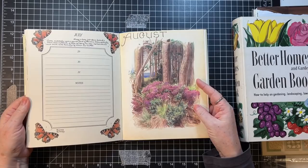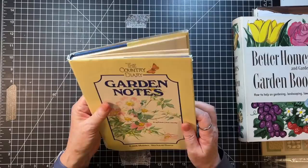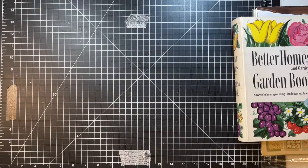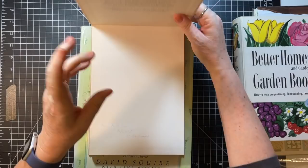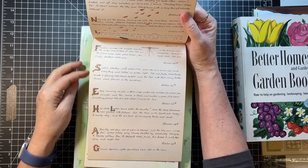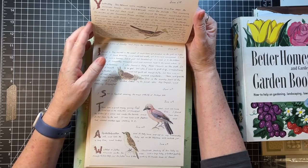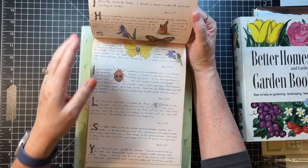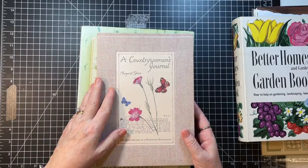This Garden Notes one also has places to write, so I'm not sure how these will fit or anything — I just grabbed anything garden related. Then I have this one called A Country Woman's Journal by Margaret Shaw, The Sketchbooks of a Passionate Naturalist. It's got this kind of writing and pretty little illustrations. It's more nature, but there are floral things in it too. A Country Woman's Journal by Margaret Shaw.